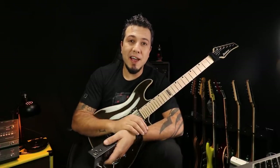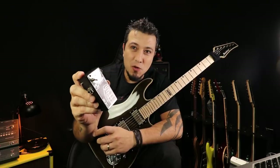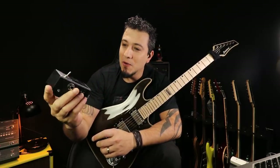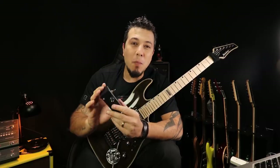Fala aí moçada, beleza? Gustavo Guerra aqui na área. Hoje nós vamos falar deste carinha aqui, o Grenade. Este pedalzinho, na real, ele é um power amp.